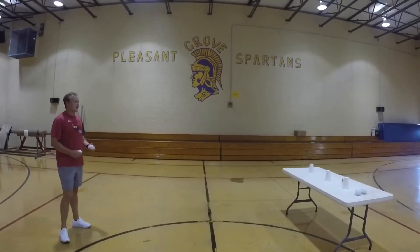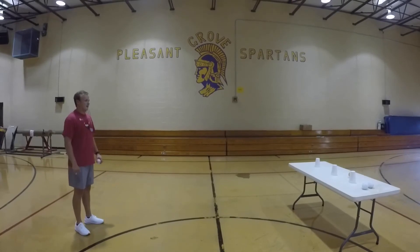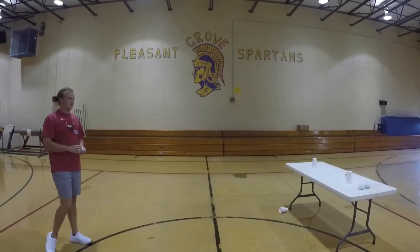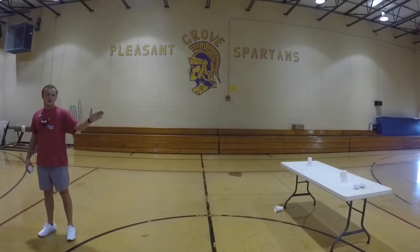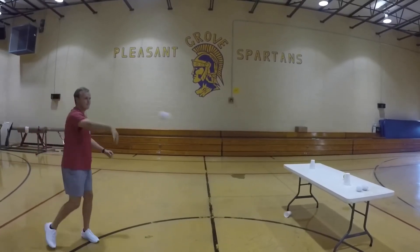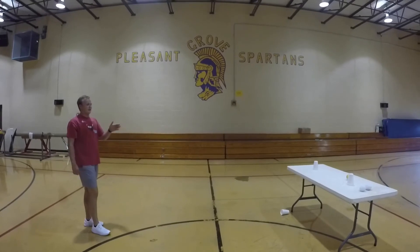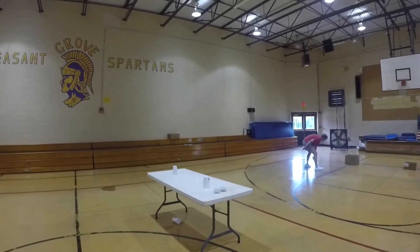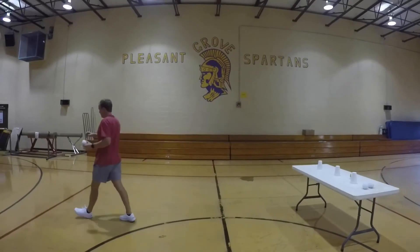Now let's move to the second throw. I'm going to face my target and step this time. Down to the side, step — I hit that cup! Now for the third throw, I'm going to turn my shoulders so my non-throwing shoulder is pointing to the target, and step with the opposite foot. Arm starts at the side, arm goes up, step — just missed that one. We're going to skip along to pick up the paper balls, fix our targets, and get back to our starting point.